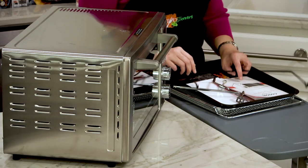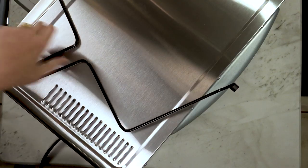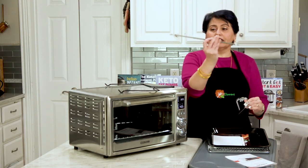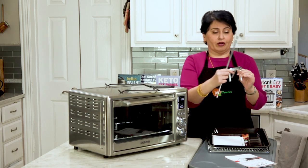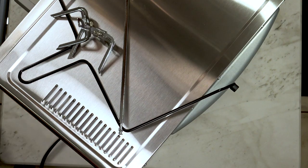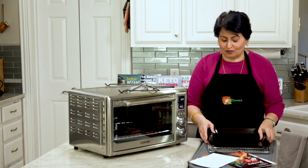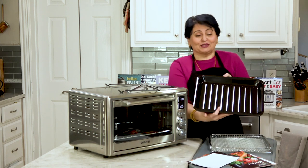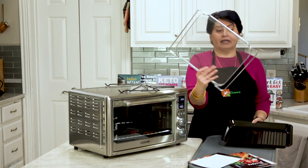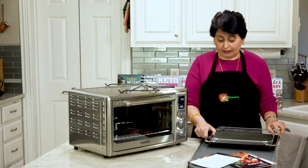Let me explain what this comes with. It comes with a rotisserie rack, a rotisserie rod, and two little forks for your chicken. It comes with a user manual — you won't need those included recipes, use my recipes. It also comes with a little rack, a little roaster rack thing, and an air fryer basket. All of these are extremely well made and fit in and out of there very easily.